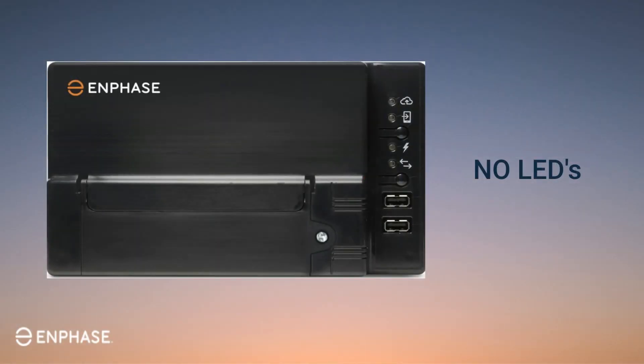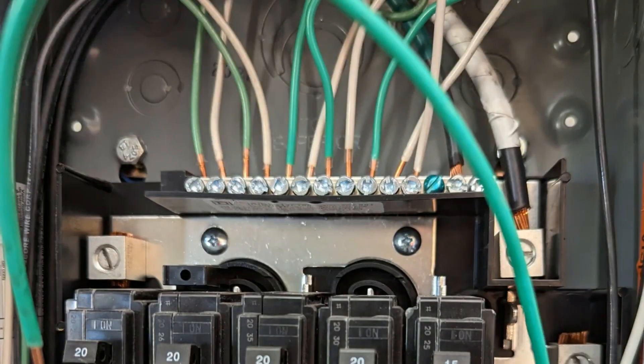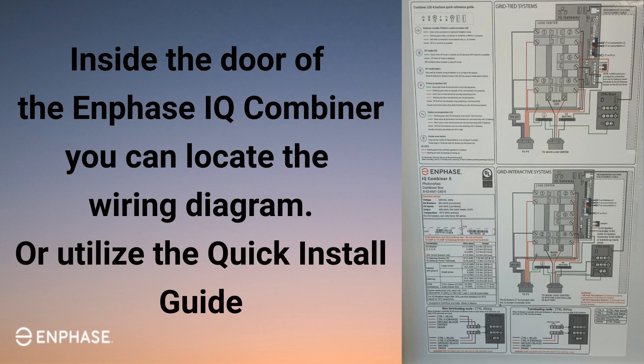If the LEDs still don't light up, check the wiring and installation of the IQ Gateway. The ground and neutral wires should connect to the ground and neutral bars, or they can be connected to a combined ground-neutral bar. Ground and neutral wires should never be connected to improper terminals. You can reference the wiring diagram on a sticker located inside the door of the IQ combiner box. If you are not using an IQ combiner box, you can find wiring diagrams in your quick install guide or on the Enphase website.